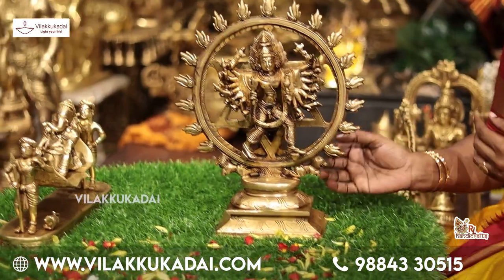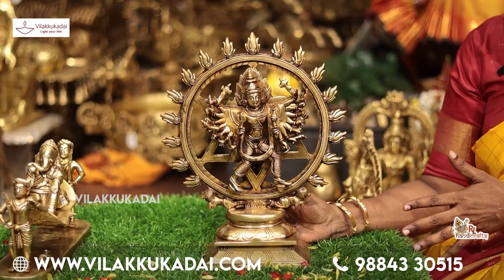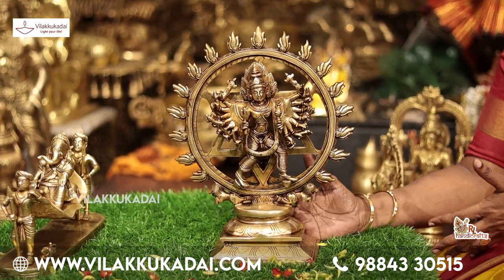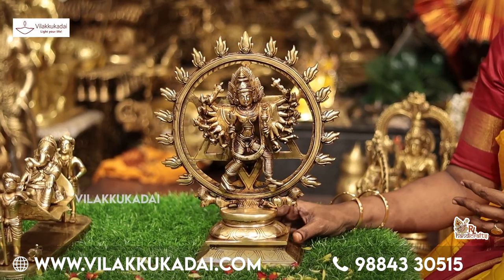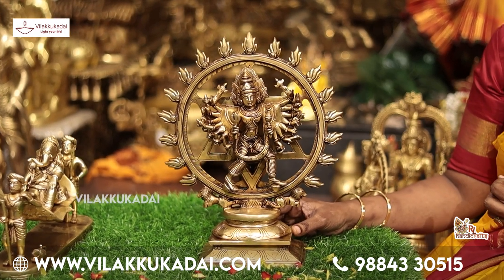We are looking at the Sudarshan Chakra. This is our complex piece. A customer comes from one place. The Sudarshan Chakra is about 18 inches. It has incredible power.